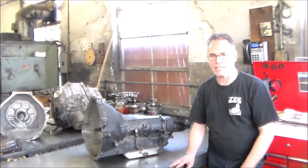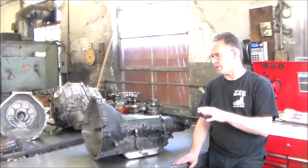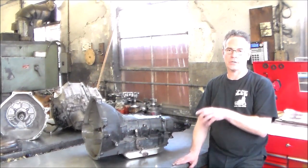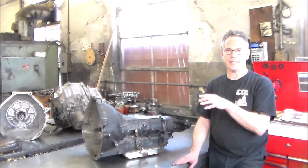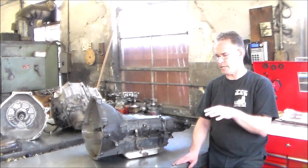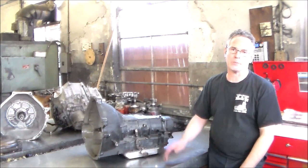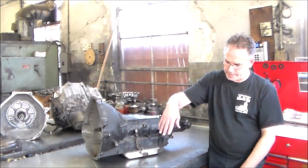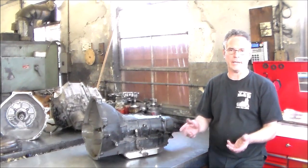When it hits fourth gear, it runs away like it's in neutral and does nothing — that's kind of a classic sign. Also very possible the direct clutch could get burned out. But the more common thing is the overdrive band — first, second, third, and nothing in fourth. When the cars would come in like that, we'd look under the hood, look at the cable, and there it is hanging off. It's not even attached anymore, but at that point it's too late.